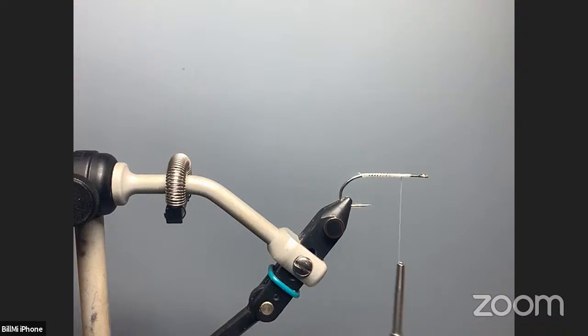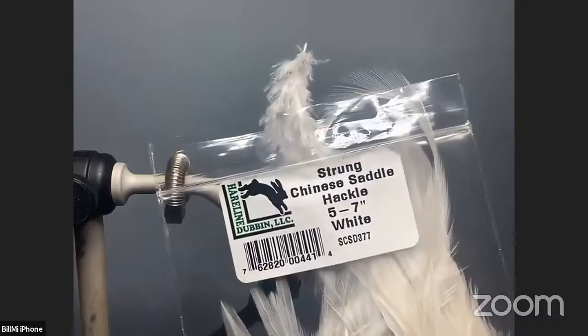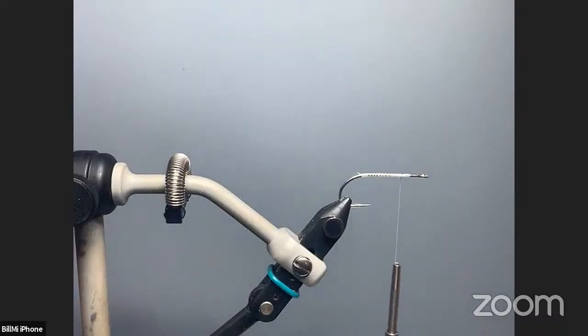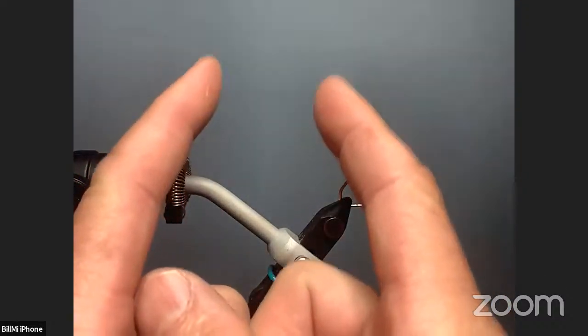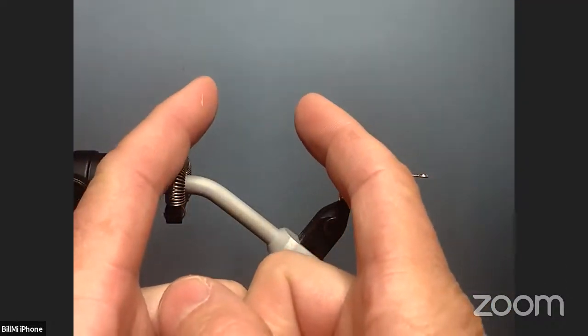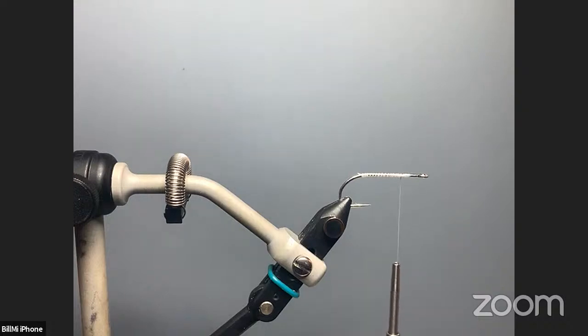Now, the tail on this — you can certainly use schlappen. This is just the inexpensive, relatively inexpensive, strong saddle hackle, all the China stuff, the five-to-seven-inch that we all have. There are a number of schools of thought. Lefty Kreh liked to tie them with two pairs with the concave side facing each other to make a narrower fly. Others out there on the internet tie them with the feathers splayed out away from each other with the convex side, so they spread out in the tail.